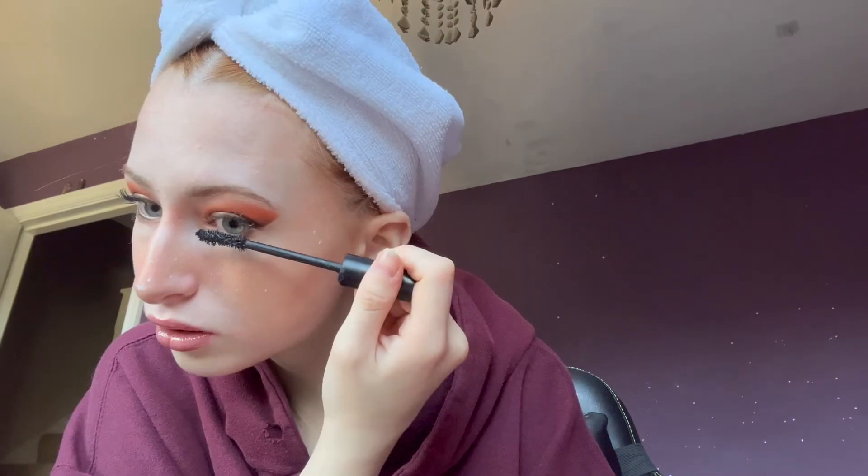Now my favourite part — using this white liquid liner from Kiko Milano to add some white freckles over that orange blush. I'm so excited for it. I feel like mascara is always the finishing piece to any makeup look — it just makes the makeup complete. So going in with my Make It Big Morphe mascara, which I am running out of and need to get more of. And that is the final product, at least when it comes to the makeup — you've already seen the hair.